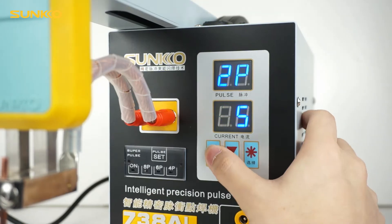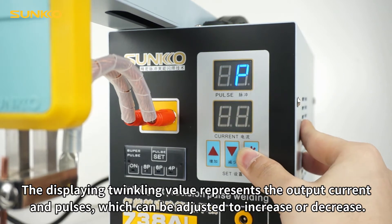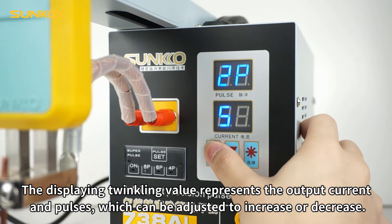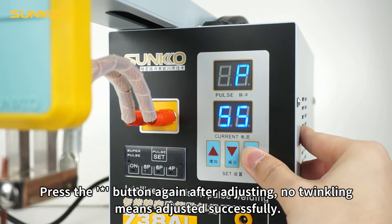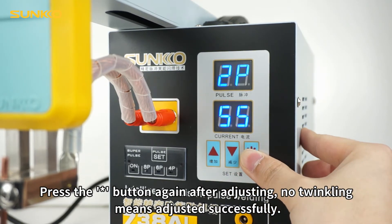Press the choice button. The displaying twinkling value represents the output current in pulses, which can be adjusted to increase or decrease. Press the button again after adjusting — no twinkling means adjusted successfully.